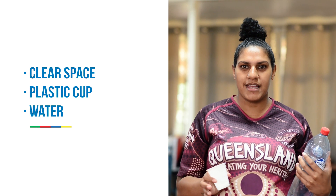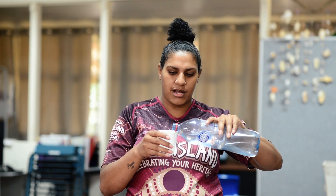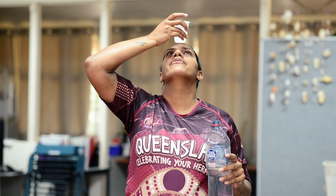For this challenge you will need to be outside or in a clear space. You will need a plastic cup and some water. Pour the water into the cup — not too much, just enough to give it some weight. Then you are going to put it on your forehead.